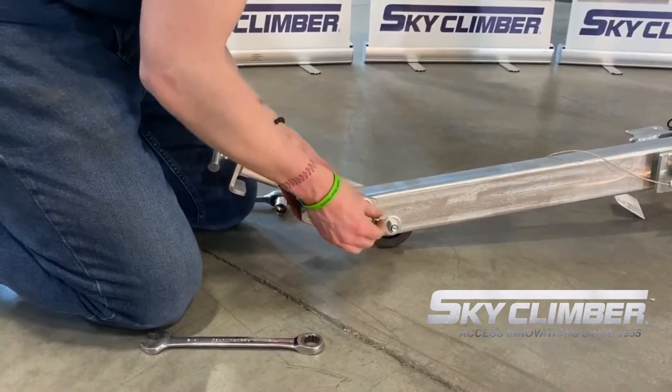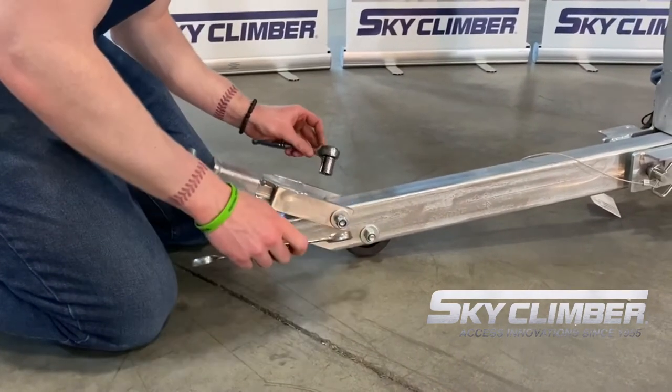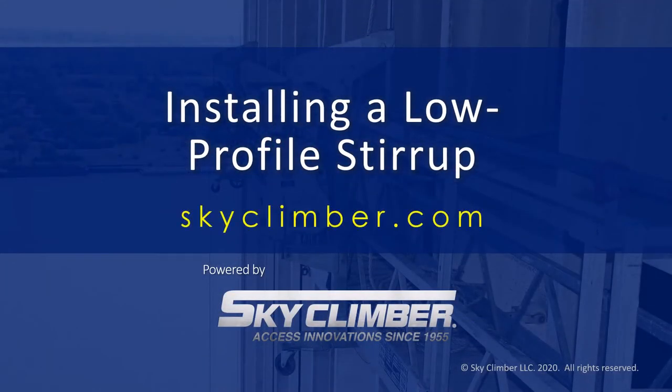The install process will remain the same as the standard low profile stirrup. For more product information, please visit skyclimber.com or reach out to your regional representative.